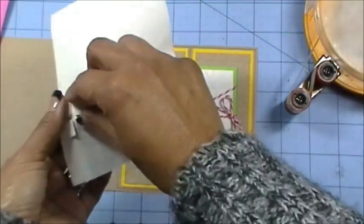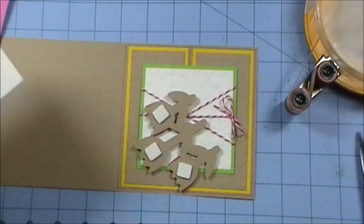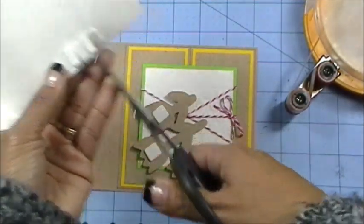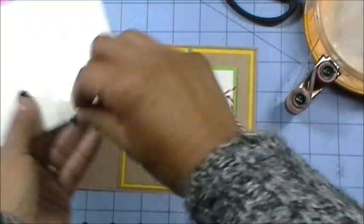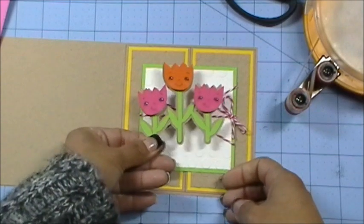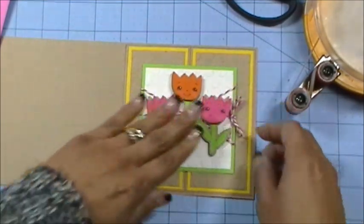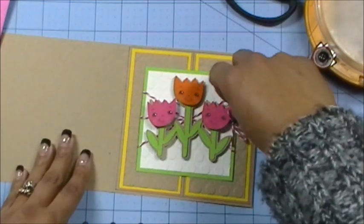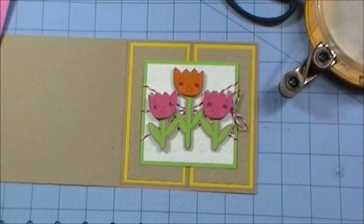I'm going to pop these flowers up, grab my scissors and just cut the pop dots in half to put some off the bottom so they pop up nicely and are even. I want to keep the flowers centered — the little ribbon could go like that. It looks a little off, but you know what, it's still cute because you can never go wrong with a Peachy Keen face. That's that part, and it's missing a few items I'll take care of afterward.